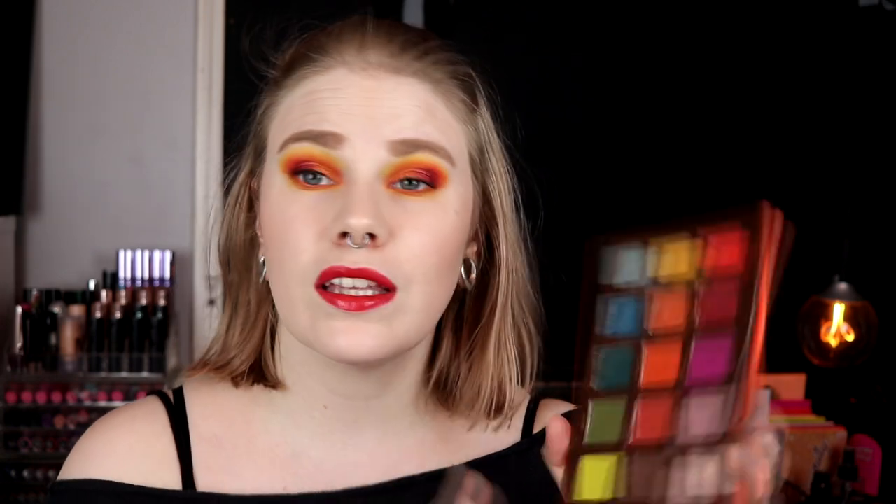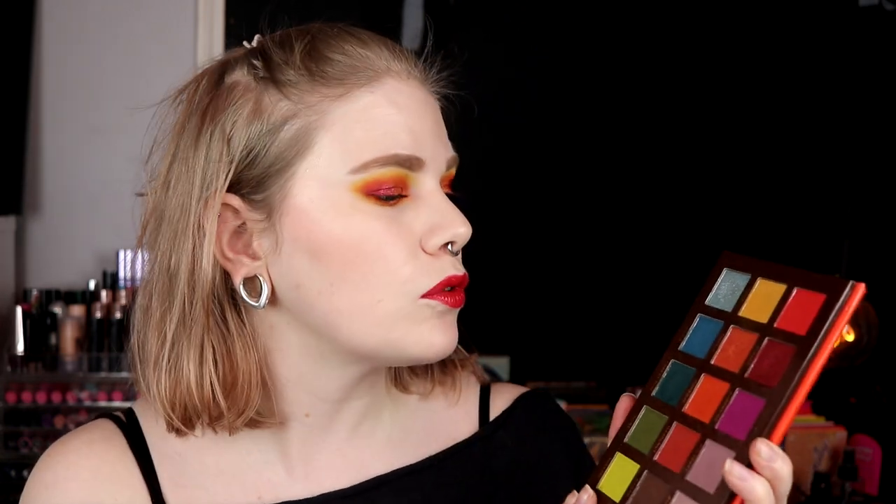Yeah, this is my third and finished look for this three looks one palette with the Flare palette from Ace Beauté. This is my favorite look. I still really like this palette — I think all of the shades are good. I have used all of the shades — I can't remember if I've used them all in this three looks one palette, but I have used all of the shades at least.